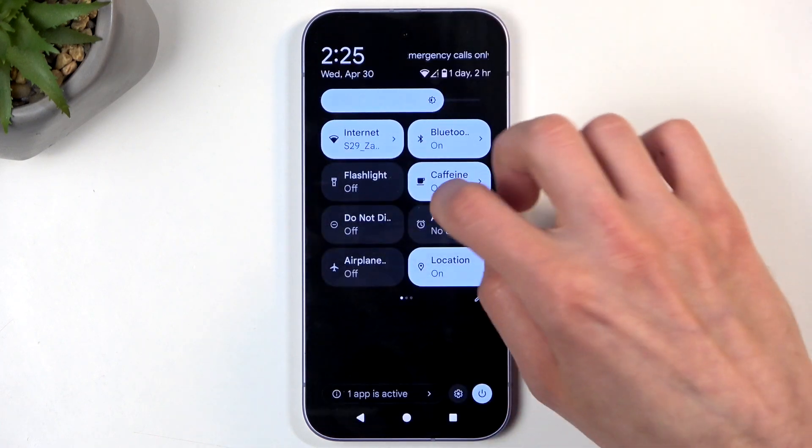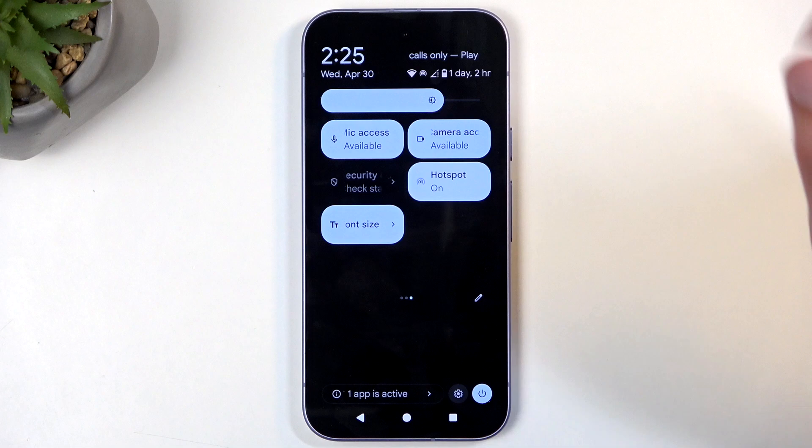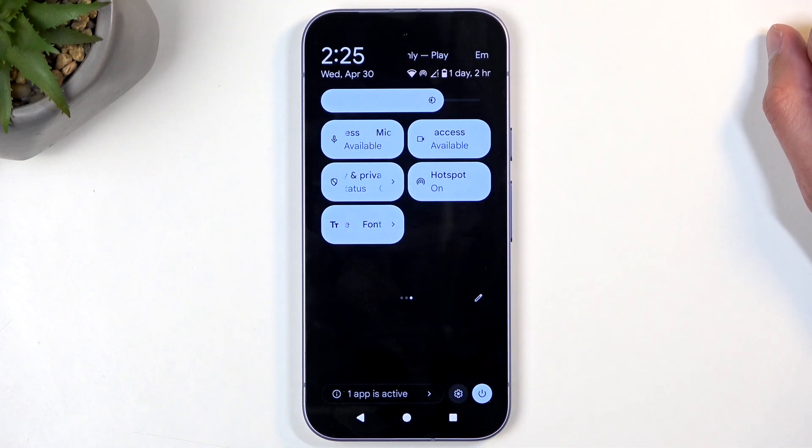Anyway, let's close this and find the toggle once more. This time, simply tap on your hotspot toggle and you're good to go. That's about it.